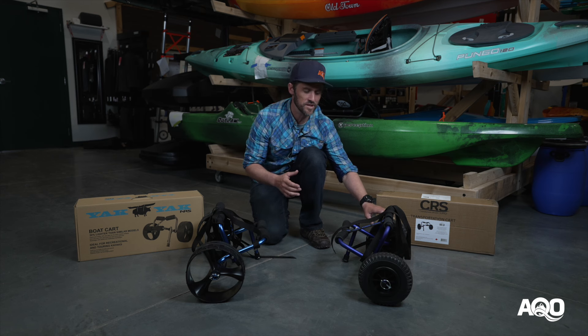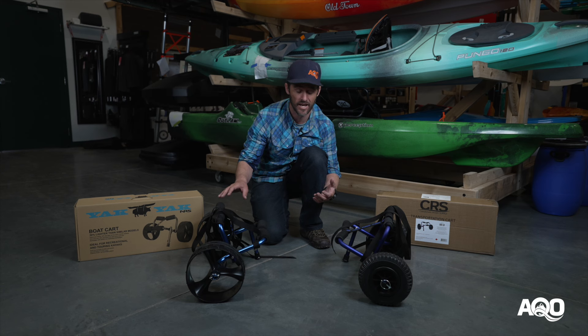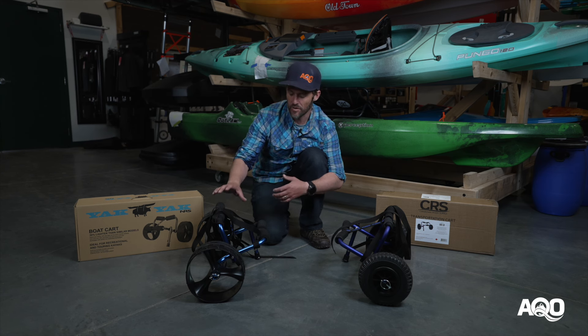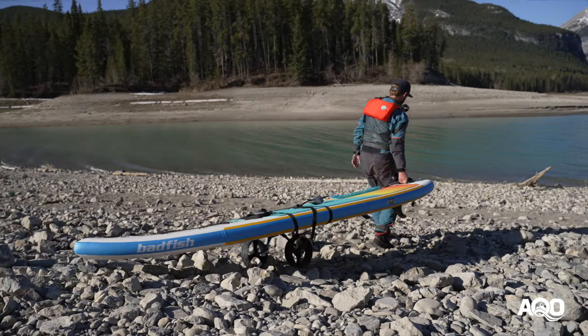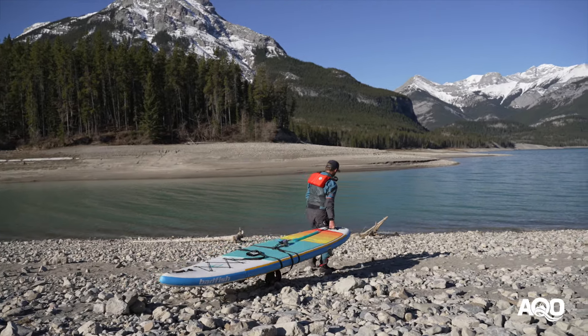The downside is the wheels being a bit smaller means it's not going to handle sand and gravel nearly as well as the Yak Yak. If your boat is on the heavier side — 60 pounds and up — I would say the Yak Yak is a better option. Having those bigger wheels is also really nice if you're on undulating terrain or in gravel or sand.